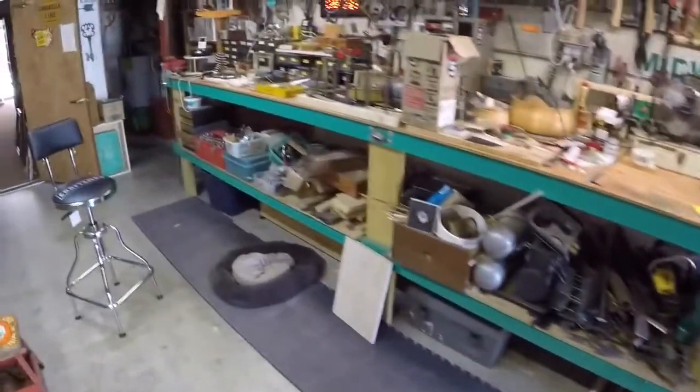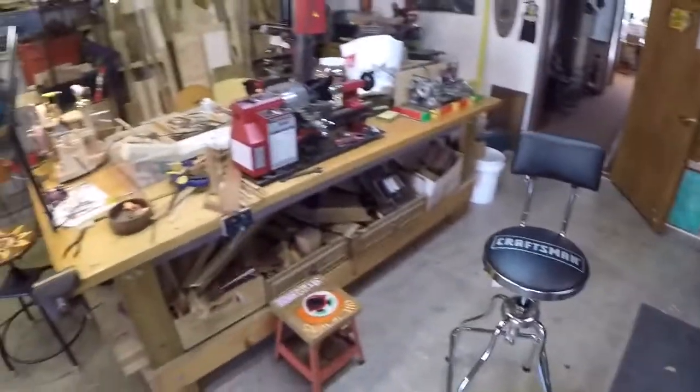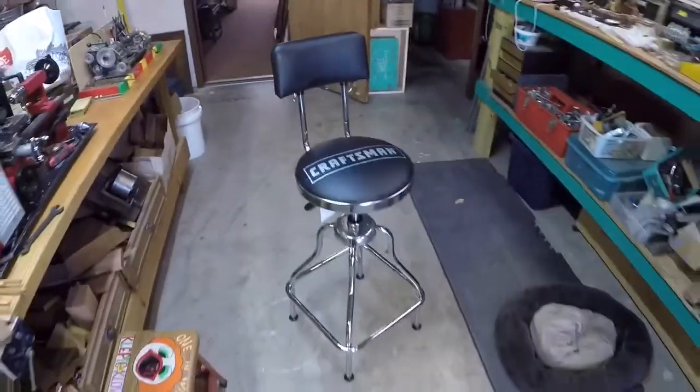From time to time I'll work at this bench, and I wanted the fourth stool to kind of go into this area — to be a floater for this bench, but also for this workstation which includes the two mini lathes. So this is actually a perfect addition to the shop.